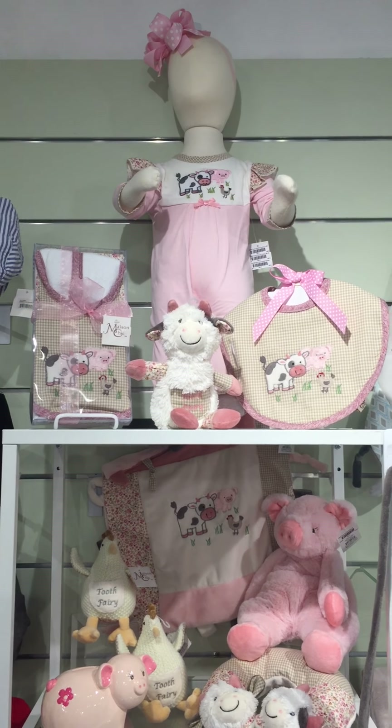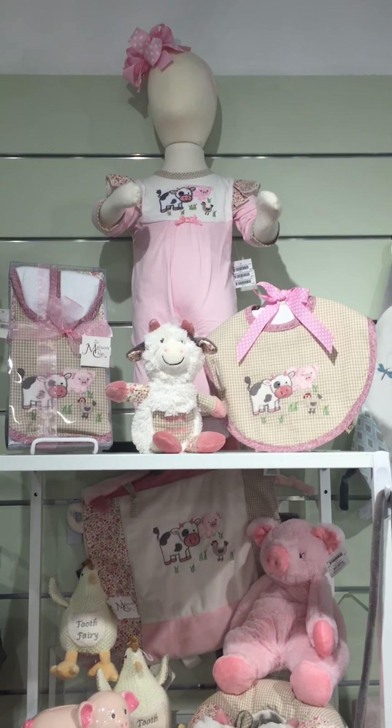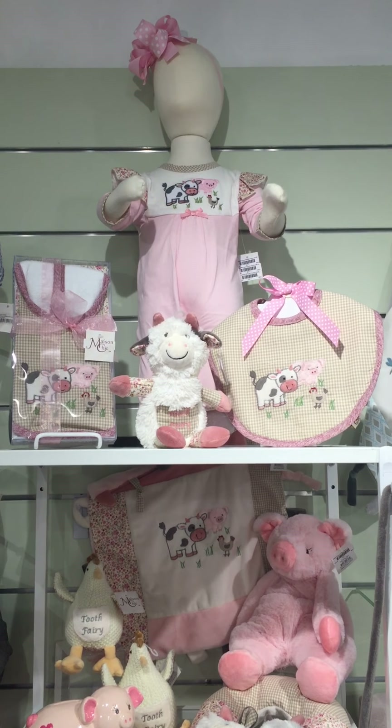Here we have our Farm Friends collection. This little collection for girls has three characters: Dixie the chick, Cassie the cow, and Prissy the pig.